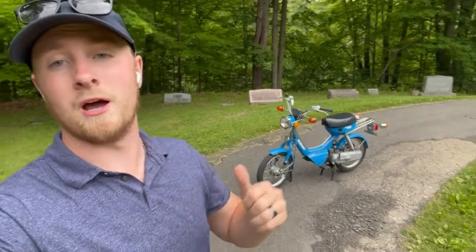Alright, so this video is going to be how to start a 1984 Suzuki FA-50. It's a very simple process, let me walk you guys through that.